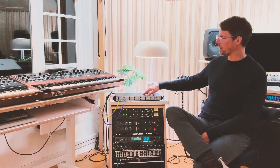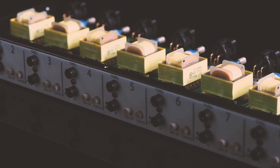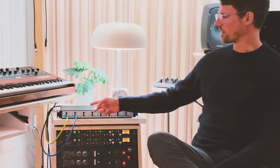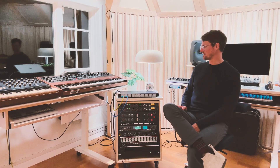No matter what preamp I put the RNDI in front of, it kind of has a little bit of that character because of those transformers in there. And even on the guitar, pushing either of these really hard with an RNDI in front is kind of like the best sounding distortion pedal. So yeah, it's a fantastic DI.